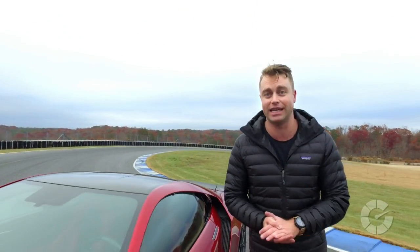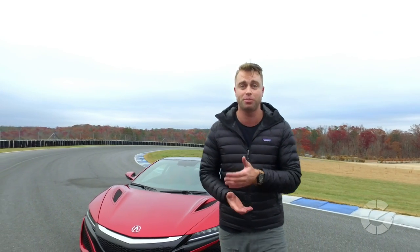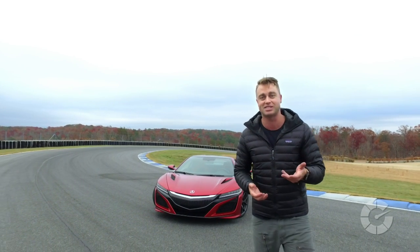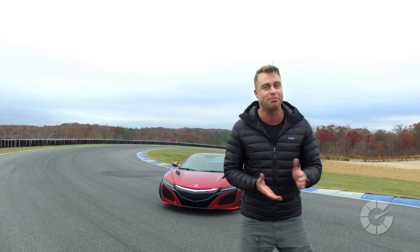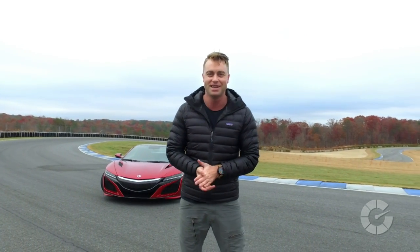The new Acura NSX really is a unique technological marvel, following the encouraging trend of supercars with hybrid powertrains. It's been a long wait, but with its unique styling and advanced engineering, in my opinion it's been well worth it. For Autoblog's Translogic, I'm Jonathan Buckley — we'll catch you next time.